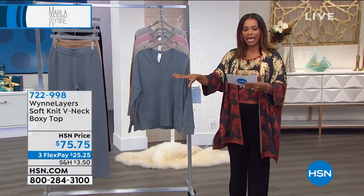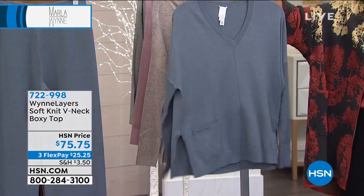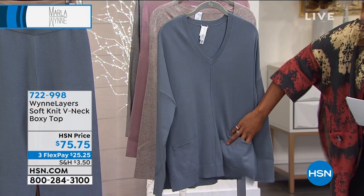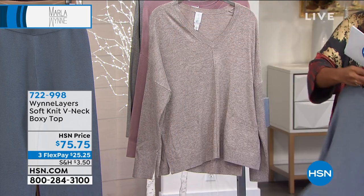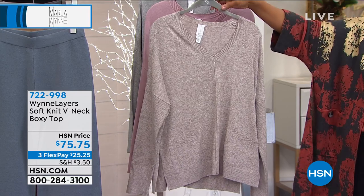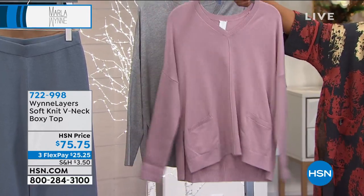If you want that head-to-toe look, you'll get this top in slate blue. It's the same soft knit — a v-neck boxy top with pockets on both sides. Here is the slate blue, the exact same color as the pant. The others will coordinate with the pants but they're not the exact same color. This is the marled latte, here is the wood rose.